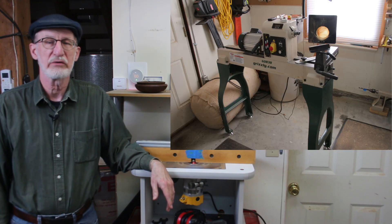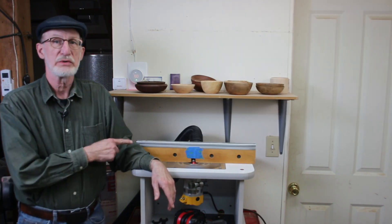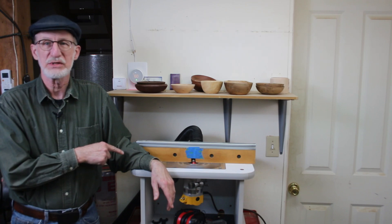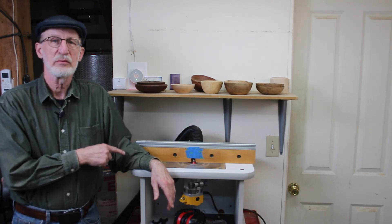Right behind the camera I have a lathe, and right here is my router table. A router table is a lot like a milling machine upside down, and it uses carbide bits.